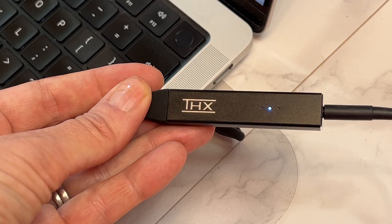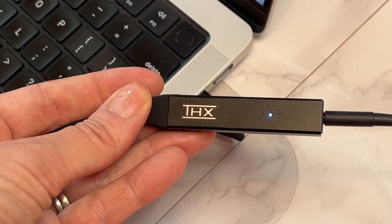On the THX Onyx device are three LED lights, and these will change color based on the different level of audio coming in. Blue denotes standard quality, yellow shows high resolution, red is for DSD or direct stream digital, while pink is for MQA or master-quality authenticated tracks — and those are the highest fidelity audio possible.